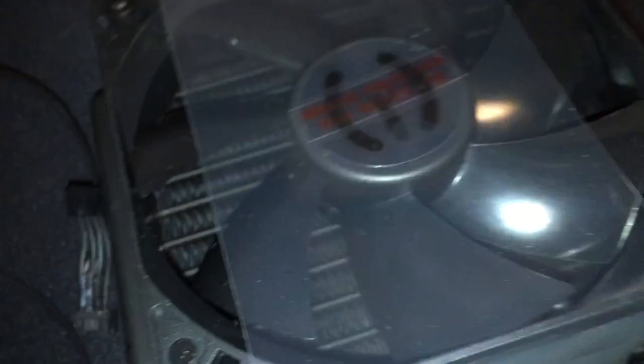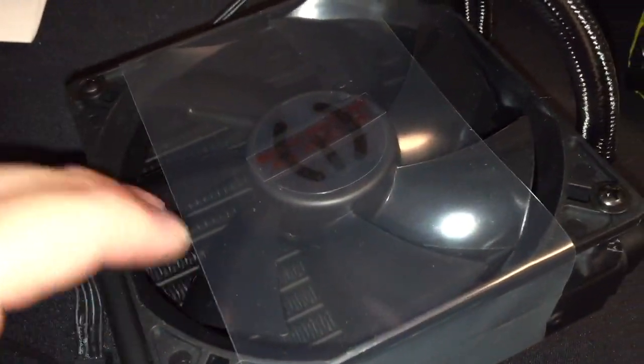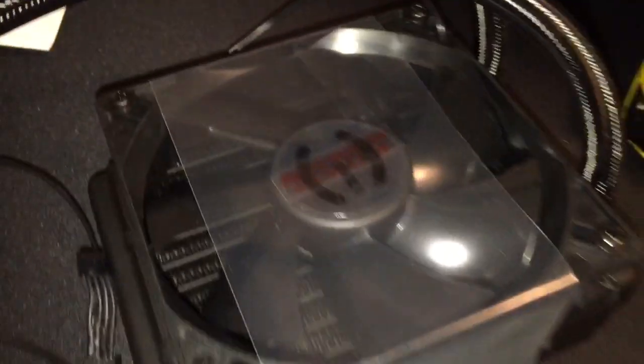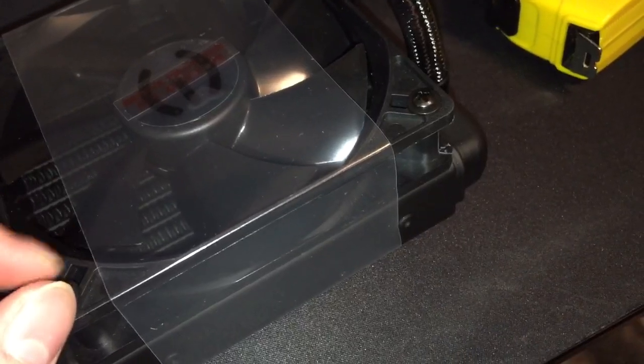It's actually a really nice fan — it seals all the way around the radiator. I'll probably be replacing that fan with a Corsair red LED SP fan, the quiet edition. I just love those fans, and those of you who've seen my previous videos know I have those fans all in my case. If I have enough room, I'll do a push-pull configuration.